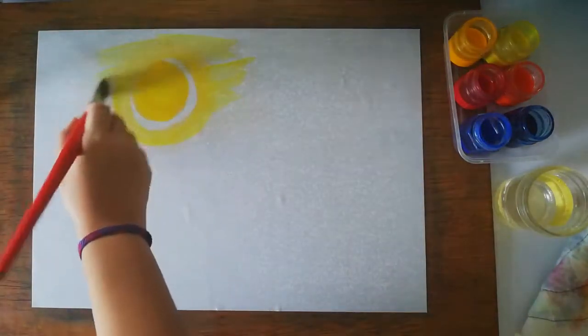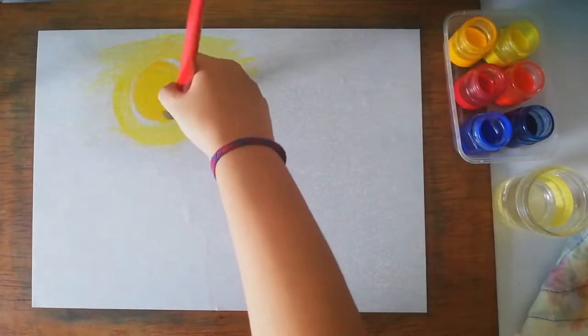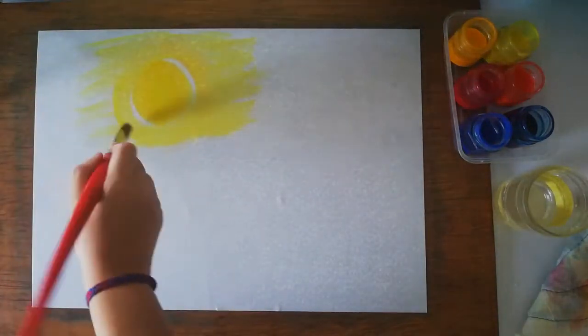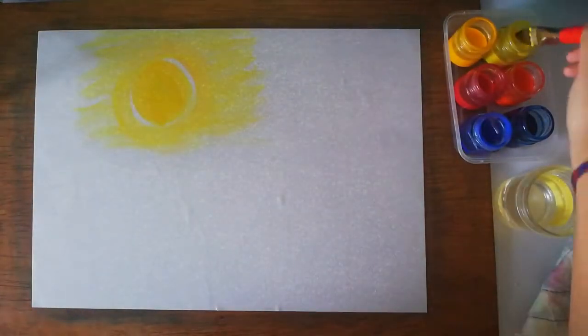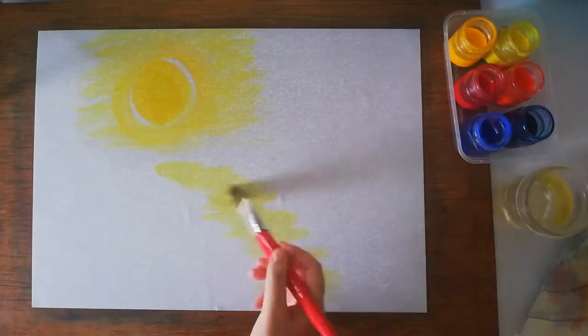That seeping is part of the effect, so that's okay. Let the rays disperse on the sides and let the circle inside stay intact — push the glow around a bit leaving some white around the moon, then you're going to be using the yellows once again.